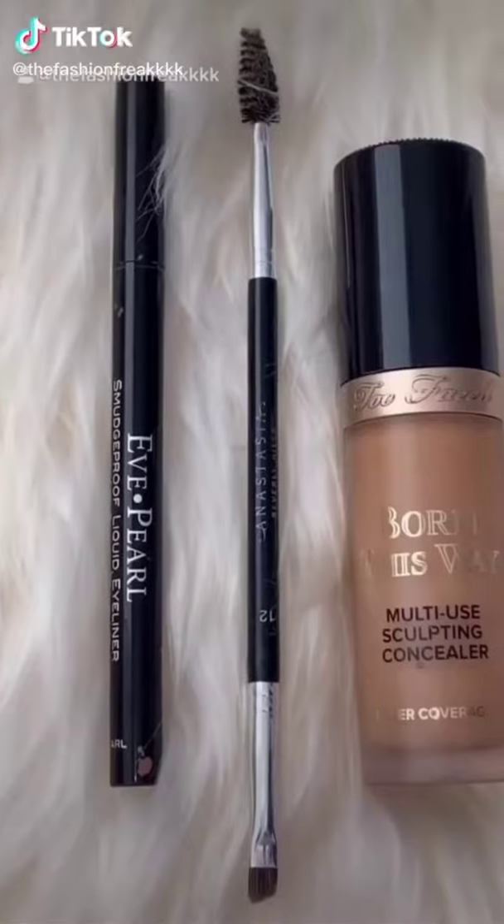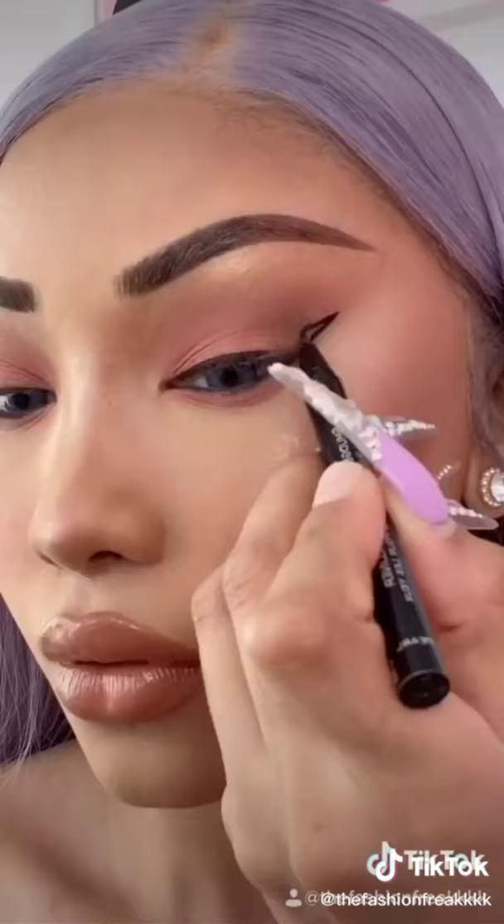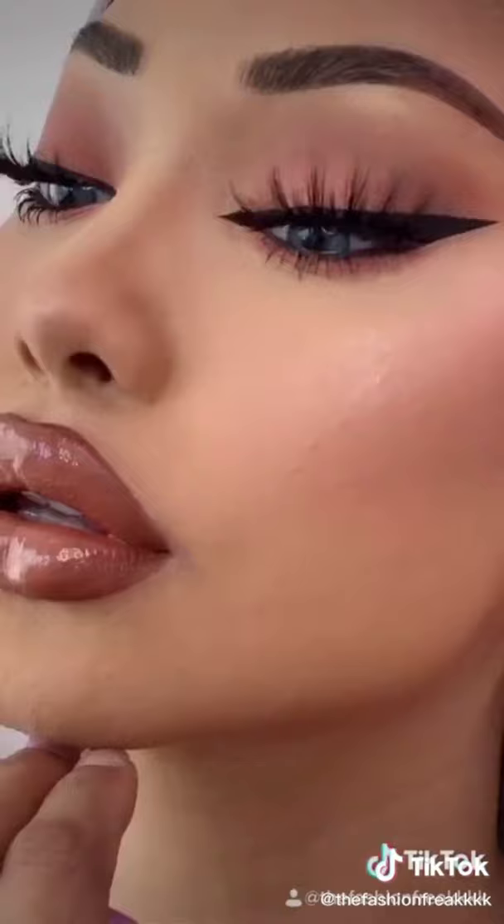How I do my wing liner. You'll need a liquid liner, angled brush, and your favorite concealer. I like to start off very thin and then thicken it out as you get towards the outer part of the eye. Don't forget your inner corner, clean up with concealer, and we're done!